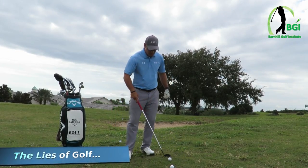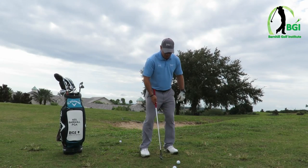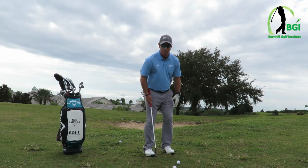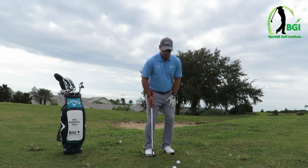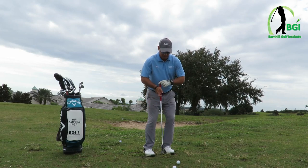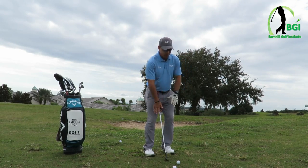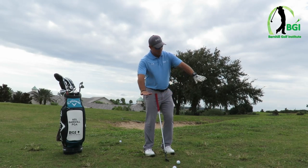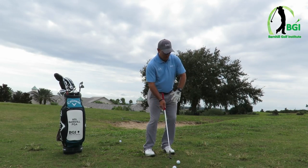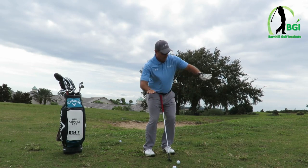I've got an uphill lie on this one and I want to go over how we set up properly for it. I'm gonna put my feet about a club width apart — feet are closer together. I'm gonna put about 78% of my weight on my left foot. I lean my knees forward. The center of my sternum is still behind the ball. You can see the grade of the slope is about like that. What we're gonna do is weight forward with the legs first, and then I am gonna adjust my shoulders the same angle as the slope.